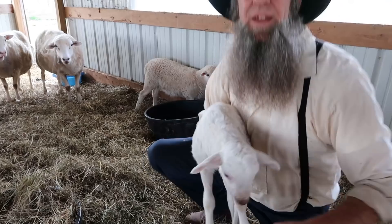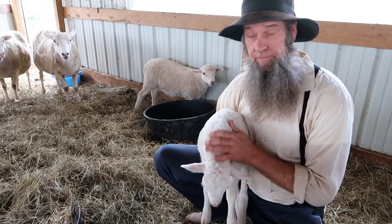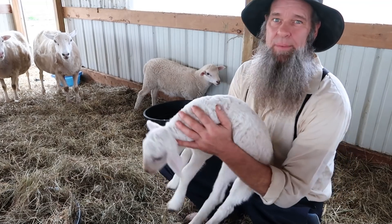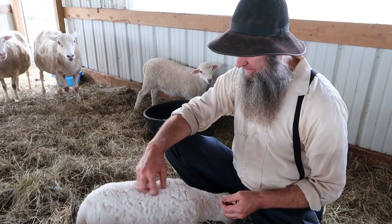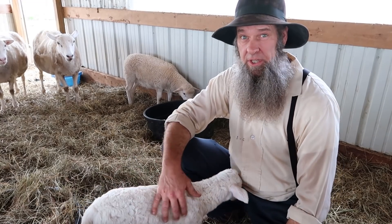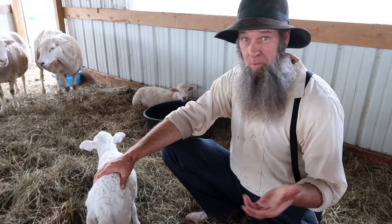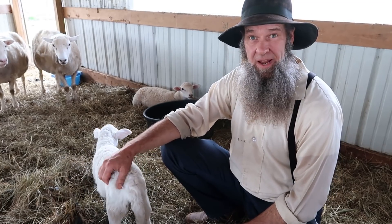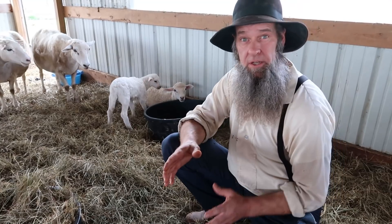Today we're gonna talk about sheep on the homestead, and what you're gonna do if your lamb won't take a bottle. If you're new to our channel, my wife and I live in a log cabin on 11 acres and we raise and grow most of our own food — probably 90 percent. We raise Katahdin sheep, which are hair sheep. They don't require any shearing, and that's why we like them because we live off-grid with no public utilities.